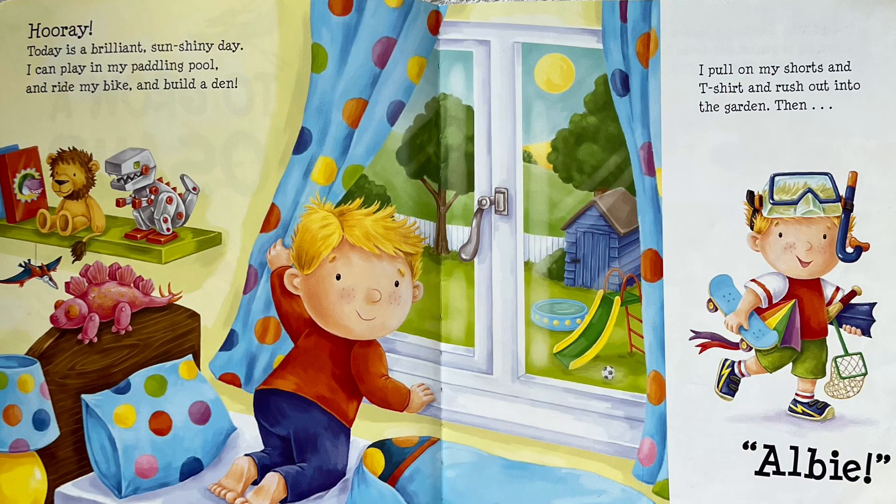Hooray! Today is a brilliant, sunshiny day. I can play in my paddling pool and ride my bike and build a den. I pull on my shorts and t-shirt and rush out into the garden.